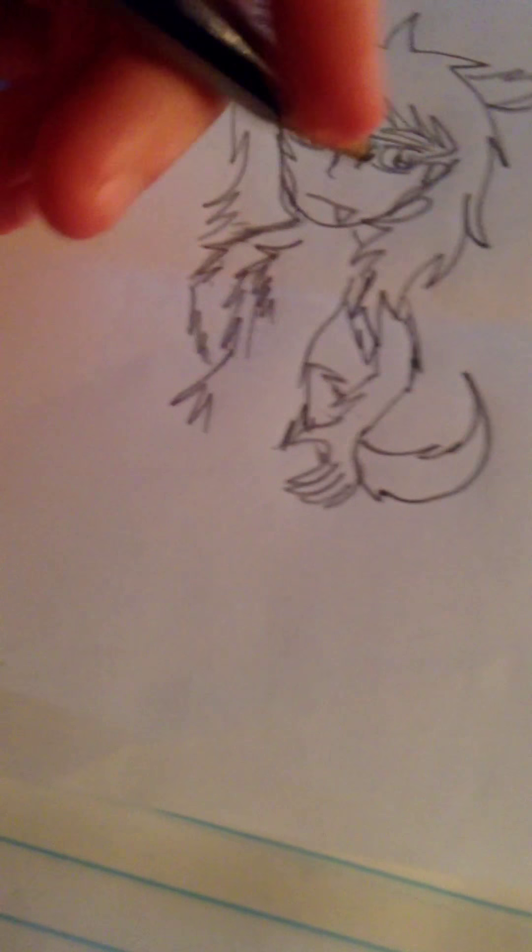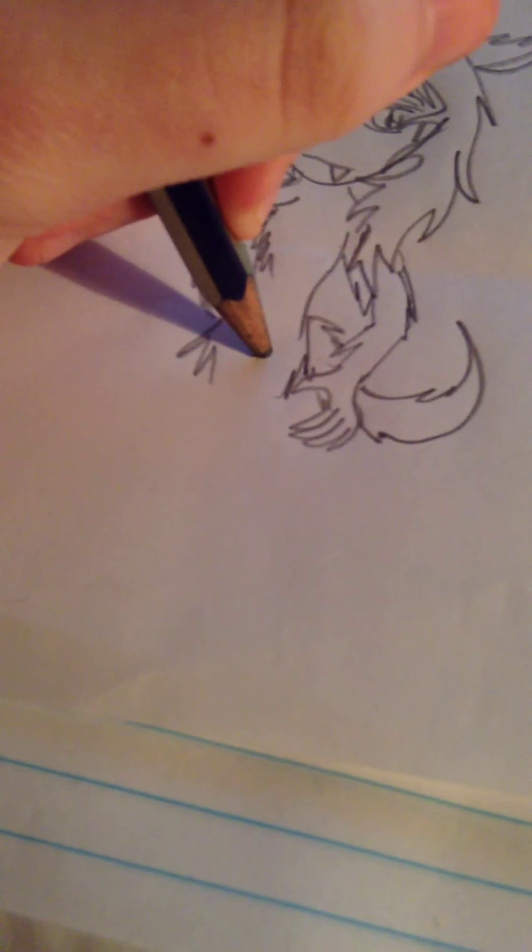Sometimes I don't draw feet because I am very terrible at it. But when I do draw feet, I basically look at feet of human or other cartoon characters. Make it kind of like a rectangle with spikes, because Caitlyn's part wolf.